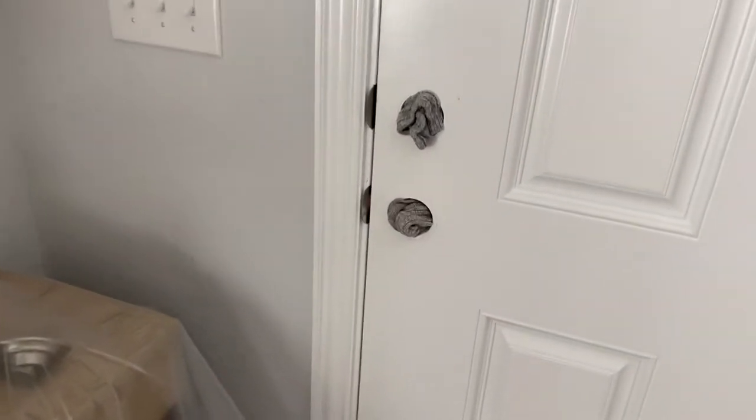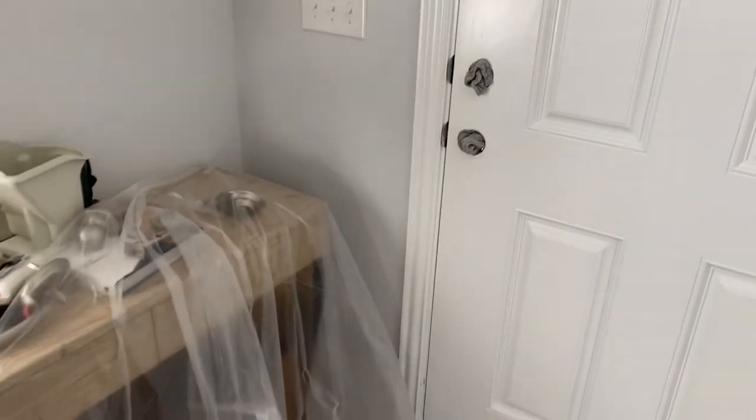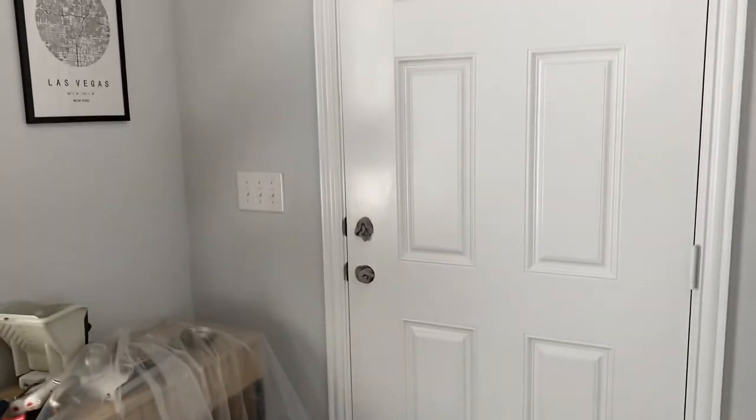Got the doorknobs removed and I stuffed socks in there to keep the AC in and the bugs out because our flies are crazy right now. Got a drop cloth taped over there, taped to the table. I changed into clothes I don't care about.